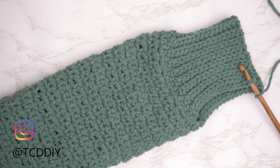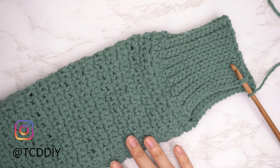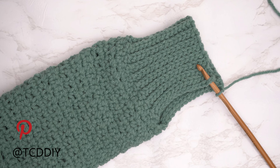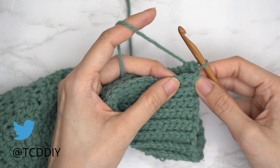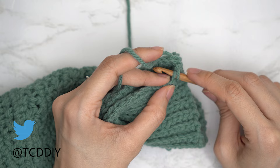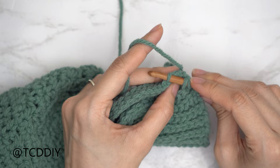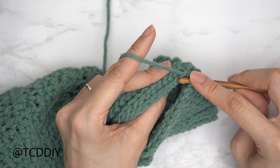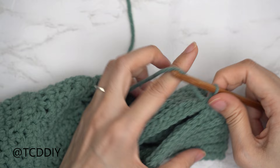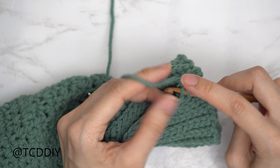We've worked all the way around with the back loop slip stitch rows. Now seam it together with the work right side out. Insert your hook into the corner stitch of both the front and back panel of the cuff, yarn over, pull through. Do an outside loop slip stitch seam: into the front panel insert only into the front loop; into the back panel insert only into the back loop; yarn over and pull through all three loops. Continue until no stitches remain, chain up one, cut, and repeat on the other side.